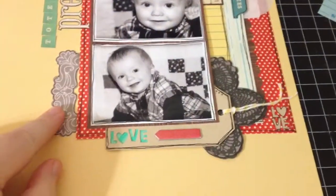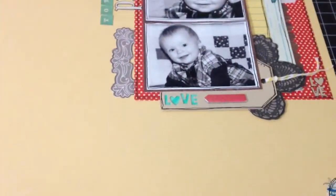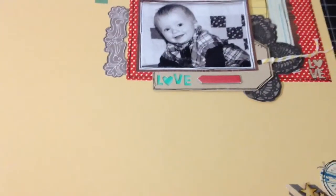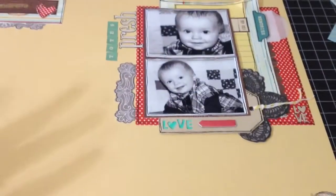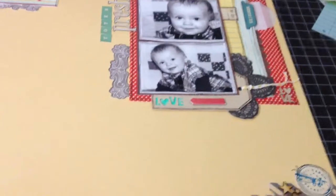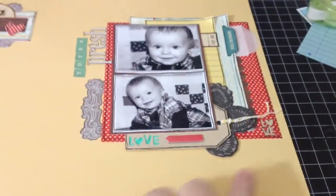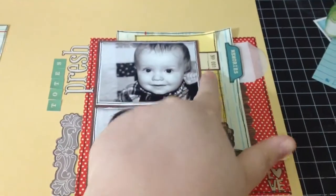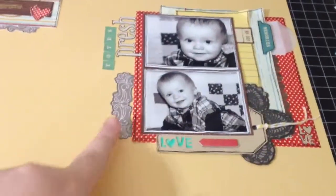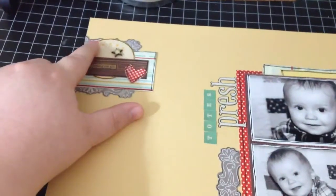I used a lot of Amy Tangerine — I can't ever call her Amy Tangerine because I know her as Amy Tan. I actually know her; I used to scrapbook with her several years ago. But her line is Amy Tangerine. This is a die cut from her collection, and I used the rest of the die cut up here as well. Here's another die cut from her collection.